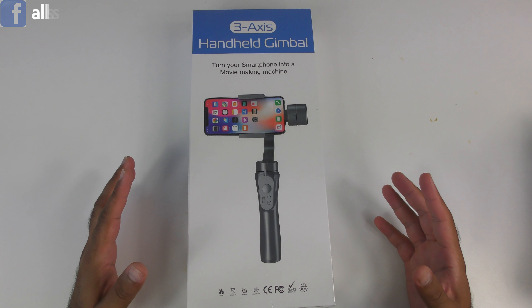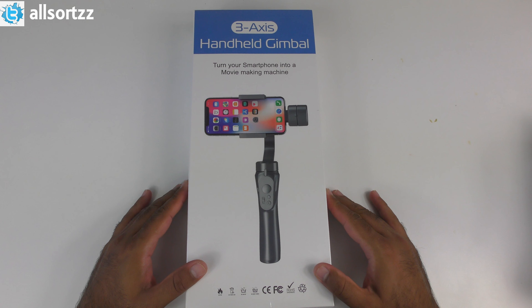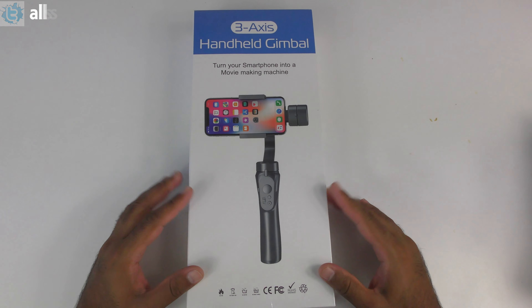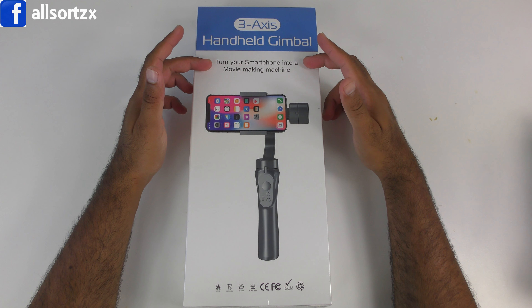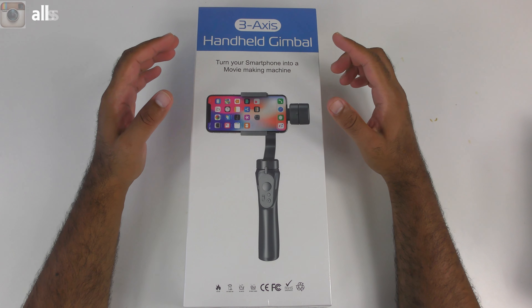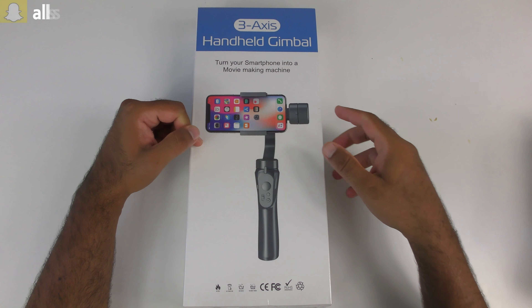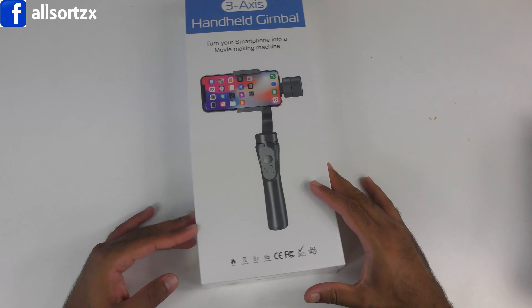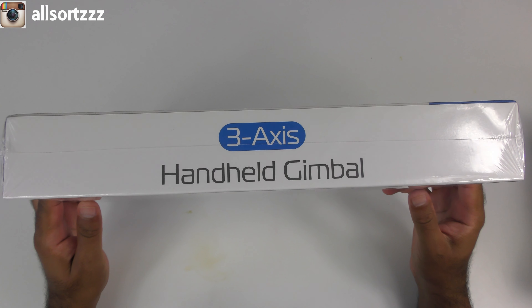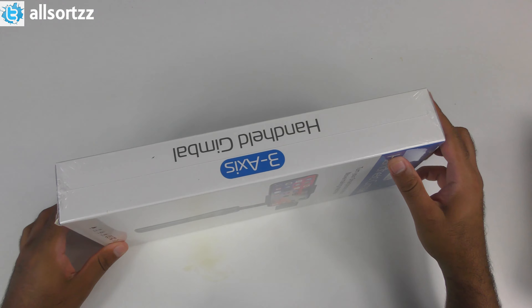Let's get straight into it. This box is really, really big — I had to put my camera stand all the way up to the highest point just to get it all in frame. At the top we've got 'Three-Axis Handheld Gimbal — turn your smartphone into a movie-making machine.' Hopefully when this pandemic is over I'll be going on holidays and vlogging, so this gimbal will come in handy. On the side it says three-axis handle gimbal, pretty much the same on every side.